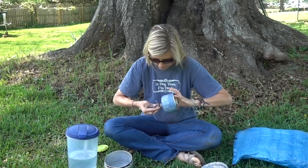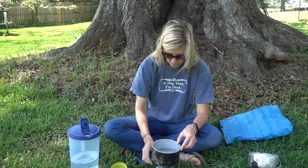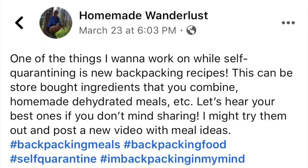Hey y'all, Dixie here. I've been trying to stay busy lately during the quarantine with some backpacking-related activities that can be done in the backyard, just to keep me from going crazy with cabin fever. One of the things I've been working on most recently is trail recipes, because honestly, after doing the Triple Crown, I'm pretty much sick of anything I've ever cooked while backpacking. So I reached out to y'all through some social media posts and asked you to share your most favorite trail recipes with me, so I could test them out and hopefully have some new ideas to take with me when I returned to the trail.